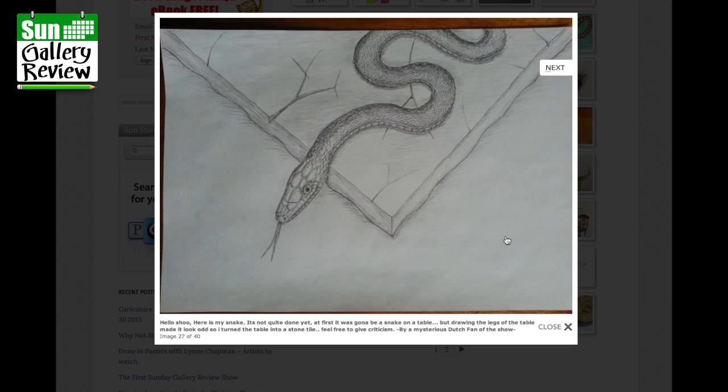Here's my snake — not quite done yet. At first it was going to be a snake on a table, but drawing the legs made it look odd, so I turned the table into a stone tile. Feel free to give criticism, by mysterious Dutch fan of the show. That's a really good lesson: if something isn't working, turn it into something else. Beautifully done, all in pencil and shading.